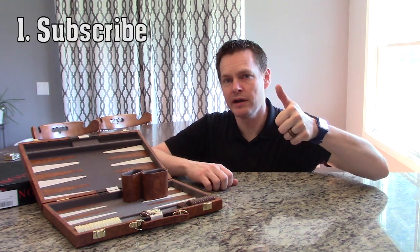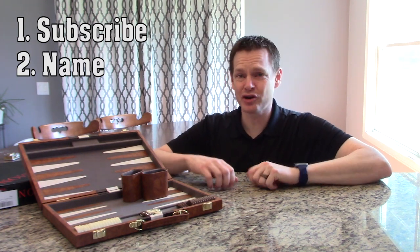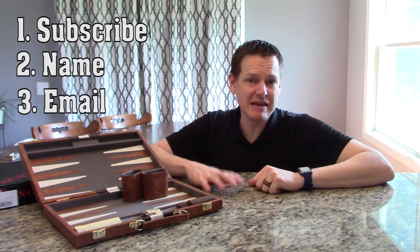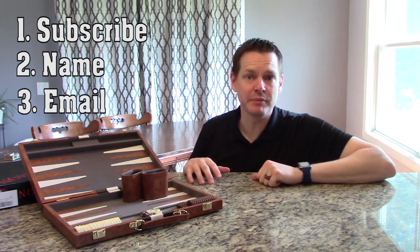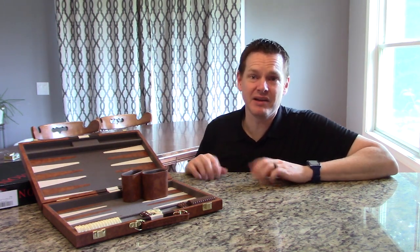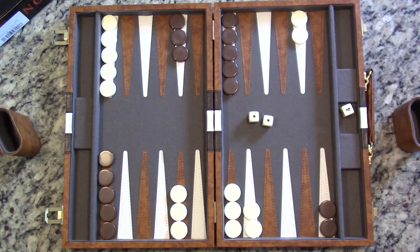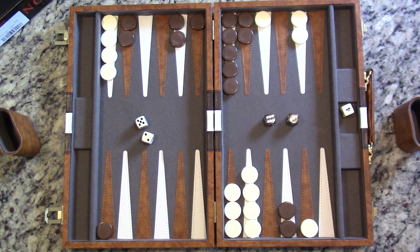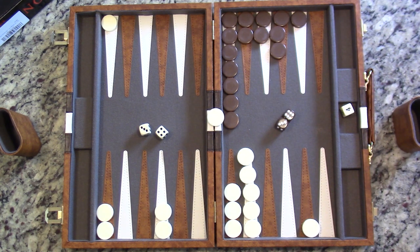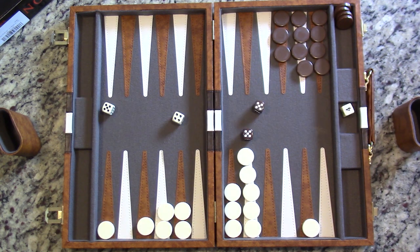You need to do three things. Number one, subscribe to the channel — just click that subscribe button and you're good to go. Number two, all you need to do is give me a preferred name; it doesn't have to be your real name, it can be any name you want. Number three, give me a working email address so that I can get a hold of you and send out the information when you win. That's it. Do those three things and you are signed up to win your very own backgammon game and have it sent right to your house. I hope that video was fun for you. Definitely sign up for the giveaway. Have a wonderful day. Bye-bye.